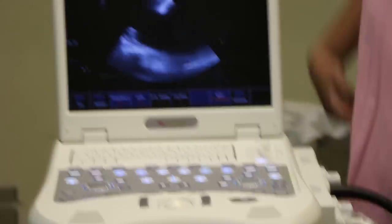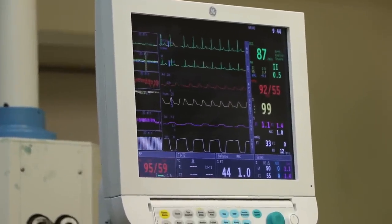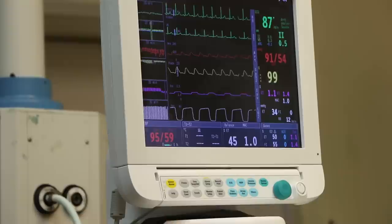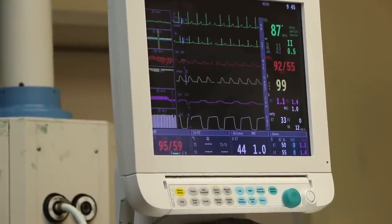If you see the main monitor, you can see the ECG and arterial waveform. We are continuously monitoring the arterial waveform, pulse oximeter, anesthetic agent concentration, and the end-tidal CO2 concentration for the monitoring of venous air embolism.